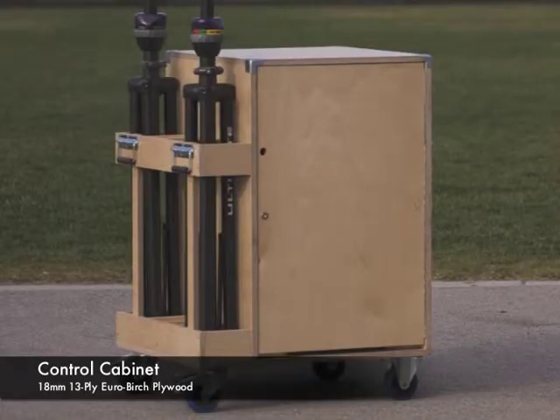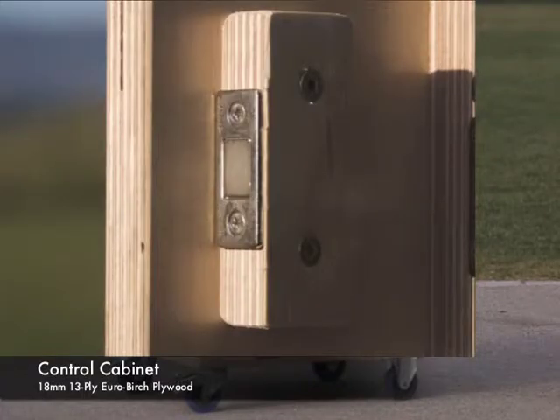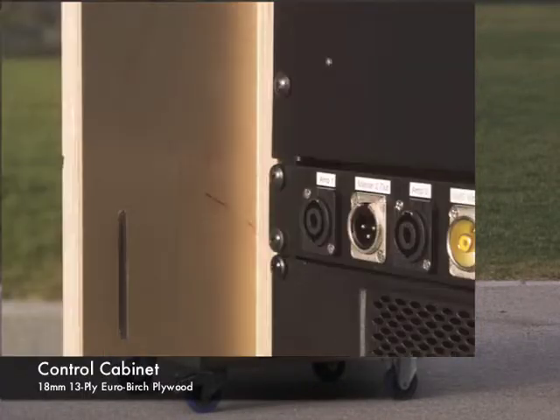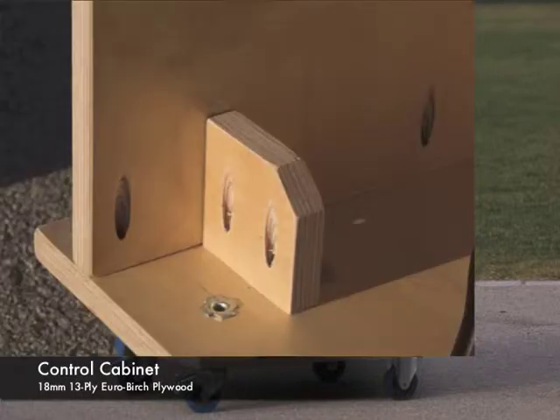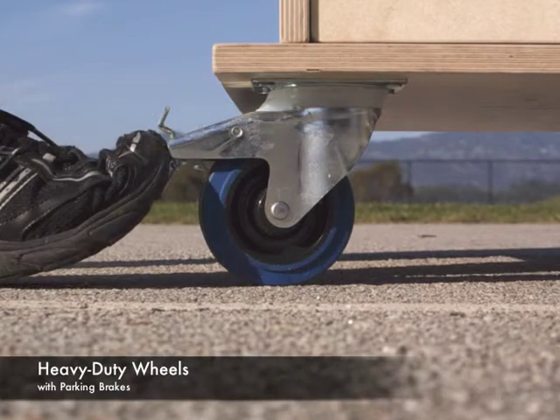First we start with the control cabinet. The cabinet is constructed of birch plywood with a beautiful clear finish — the same tough material that school desks used to be made from. The cabinet rolls easily on heavy-duty industrial-grade wheels. For parking, just set the brakes.